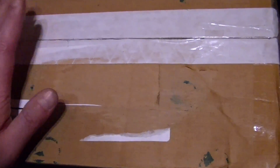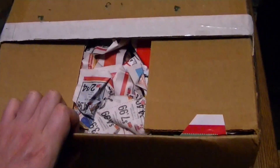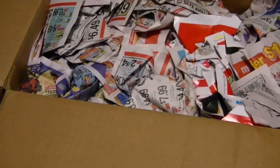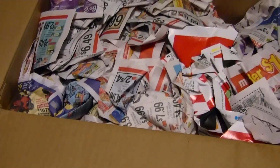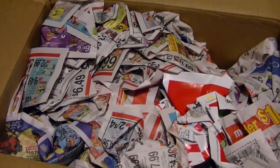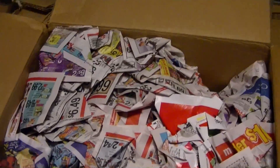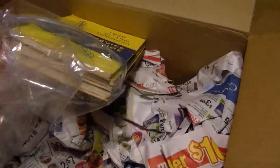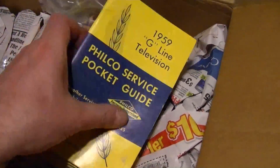And finally we have this last package. This one's a little funny — somebody found some stuff, took a photo, put it up on the Antique Radio Forum and asked for some help identifying them and determining if there was any interest. I was the only guy who responded, I knew exactly what they were — in fact I already had one of them. A few weeks later he put them on eBay and I was the only bidder. So right off the bat we've got these — Philco Service Pocket Guides. I already have the '59 version but it's getting a little beat up, so it's nice to have another one.